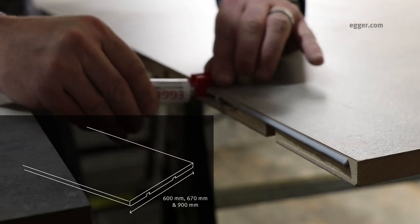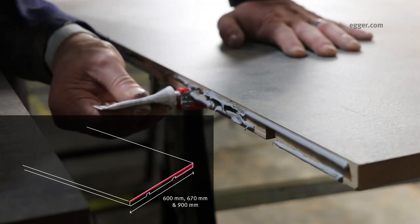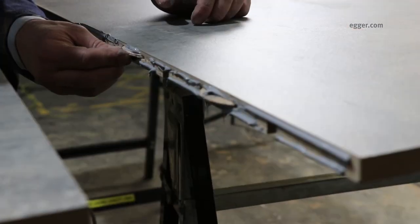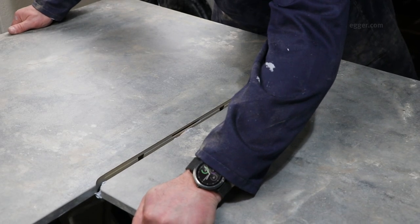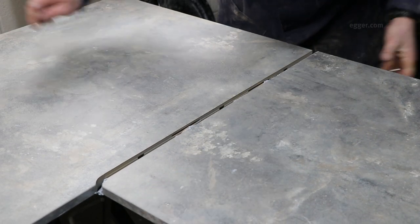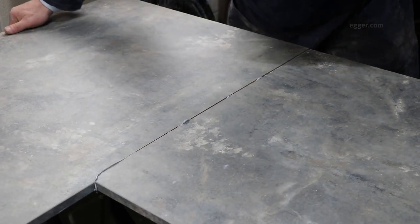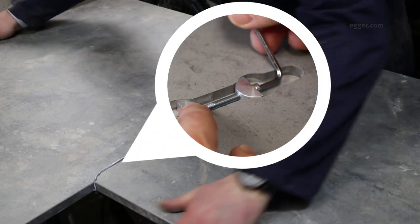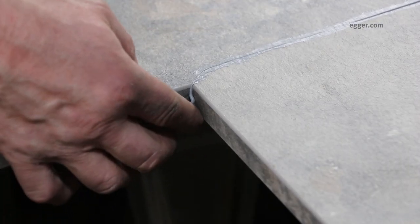Simply fix the applicator and apply a constant bead leaving no gaps around one side of the worktop joint, making sure to include the front and back edges. Also apply to the biscuit slots before putting the biscuits in place. Bring the joints together and tighten the toggle bolts, then quickly remove the excess Egger seal with the scraper.